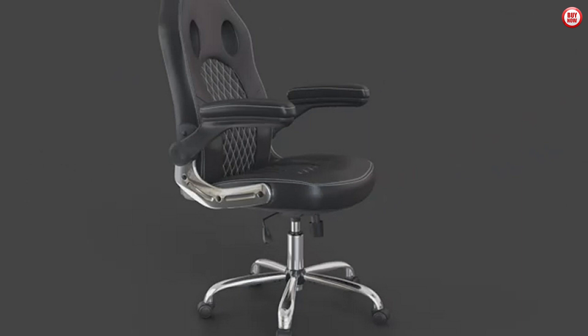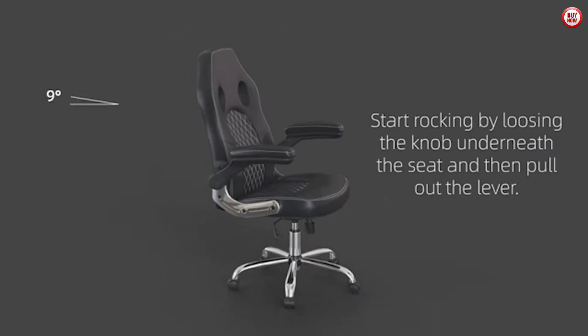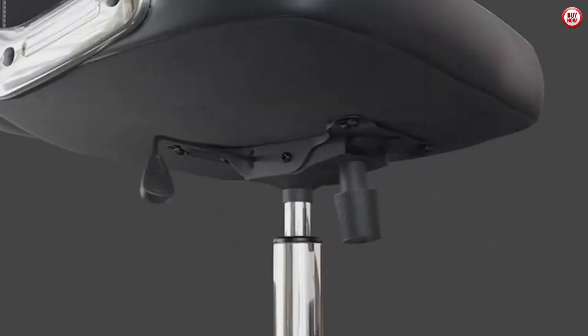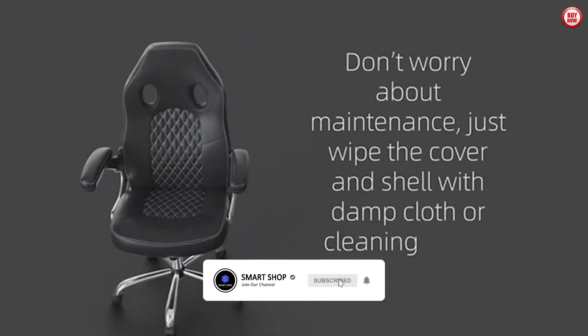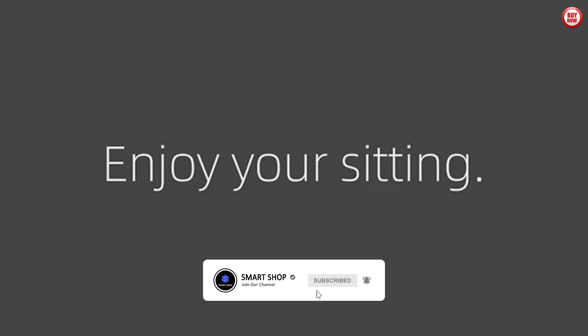The chair's ergonomic design promotes proper sitting posture, while the one-piece lumbar pillow offers additional lower back support. Maximize your workspace with the flip-up arms, and game in comfort with the JHK Gaming Chair.